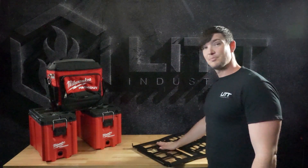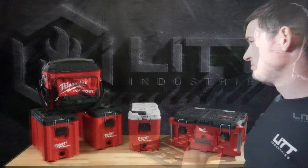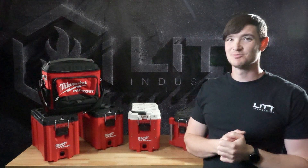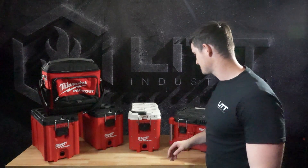Hey, this is Taylor with Lead Industries and today we're going to be showing you our triple packout for the 2024 Rager XP1000. Before we get in too much further, we should probably show you what a packout is and what it does. Milwaukee came out with this awesome toolbox modular mounting system.